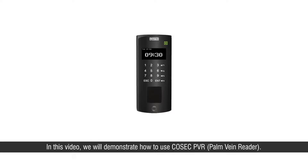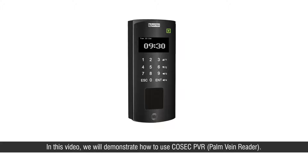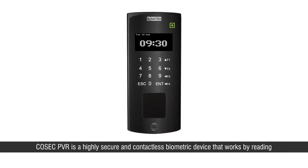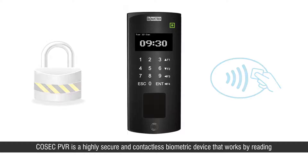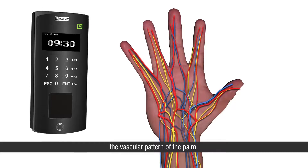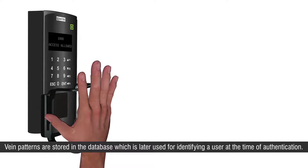Hi friends. In this video we will demonstrate how to use the Cosec PVR palm vein reader. Cosec PVR is a highly secure and contactless biometric device that works by reading the vascular pattern of the palm. Vein patterns are stored in the database, which is later used for identifying a user at the time of authentication.